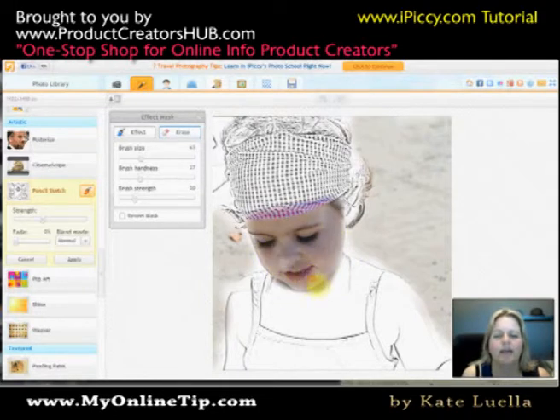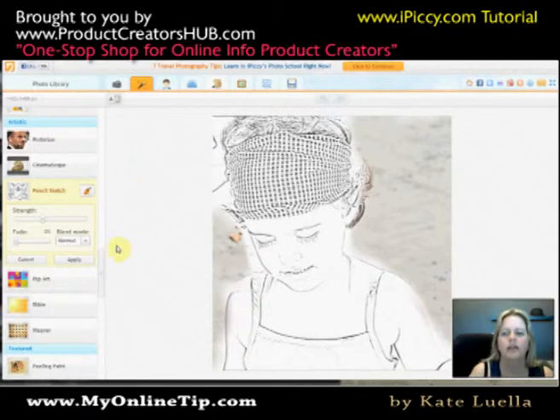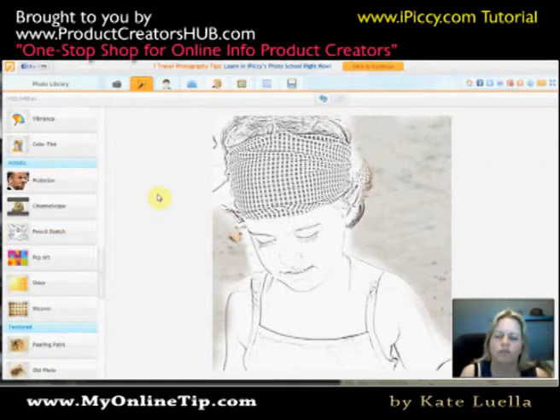That looks terrible — she looks like a munchkin now! The Effect option is when you actually apply more of the effect to make it more pencil-like. So if I do that, we're basically going to reverse all that. There we go. When you finish, you just close it — it will not delete it. It's up to you to either Apply or Cancel. I'll select Apply just for the sake of it.